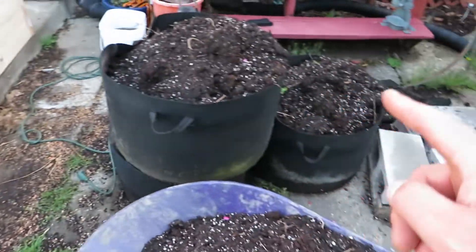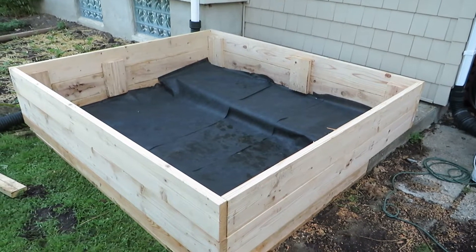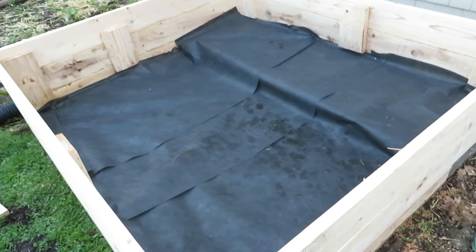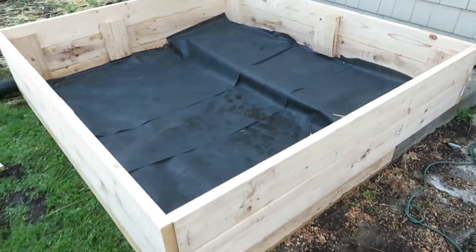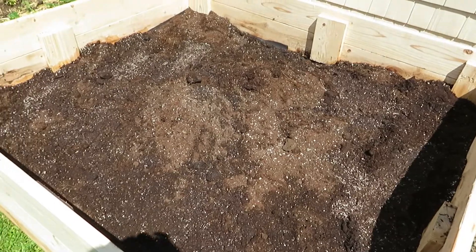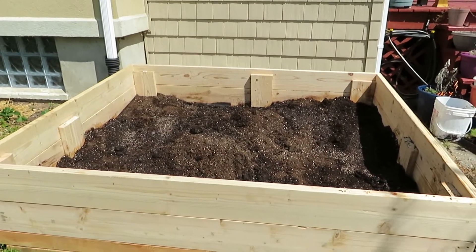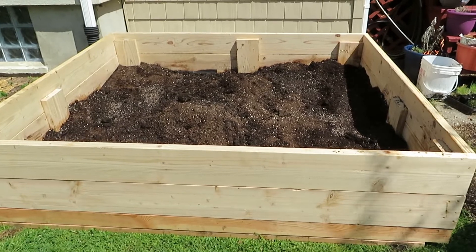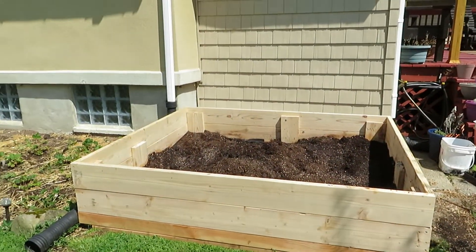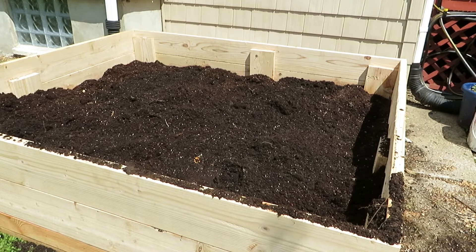Then it just comes down to filling it, which is the most time-consuming and expensive part of building any raised bed. I would normally use a dump truck load of topsoil if starting fresh, but I happen to have many hundred-gallon bins full of potting mix, so that's what I'm going to use. Potting mix is just a lot more expensive than topsoil or bed mix. This is my homemade mix — it's peat-moss based — and normally you wouldn't use such a large amount of it, but since I have it I might as well.